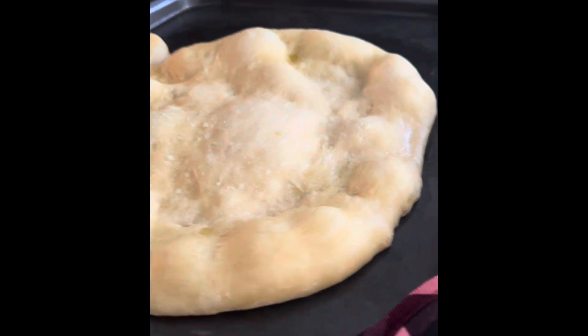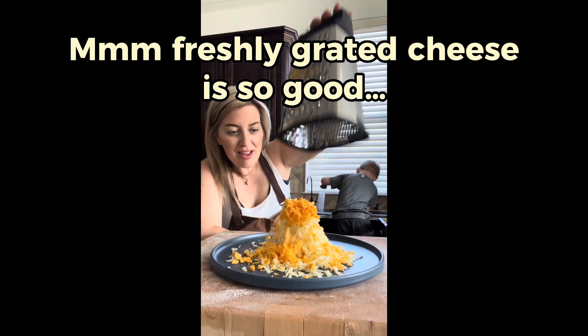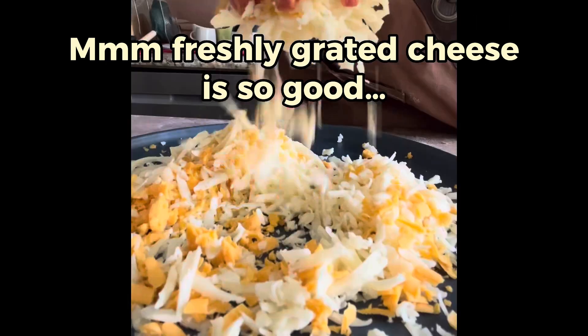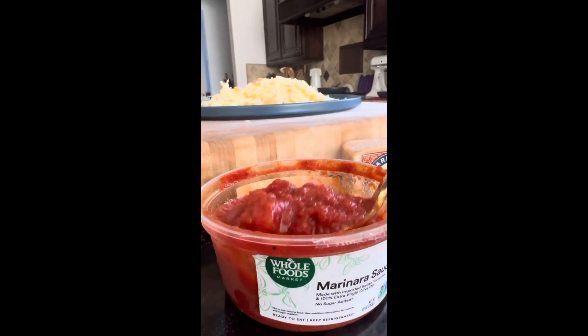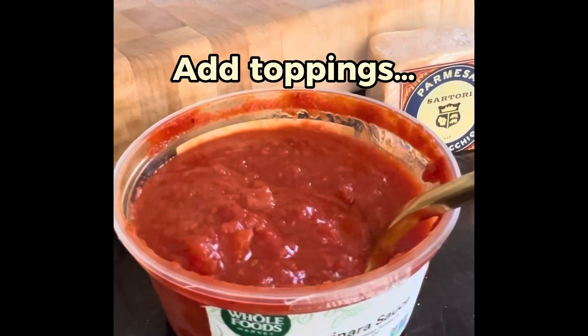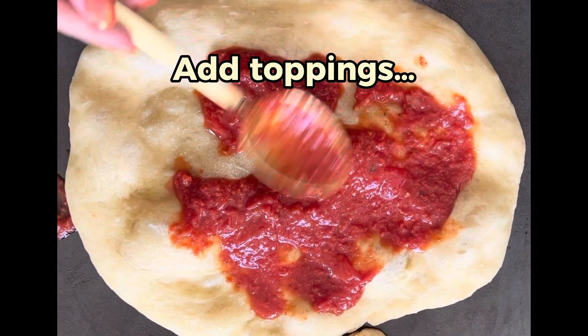First, put some olive oil on a sheet pan, then put the dough on top and par-bake it for about eight minutes at 425 degrees Fahrenheit so the dough sets. This is really important so you don't have soggy pizza dough. When it comes out, it's time to add the toppings.